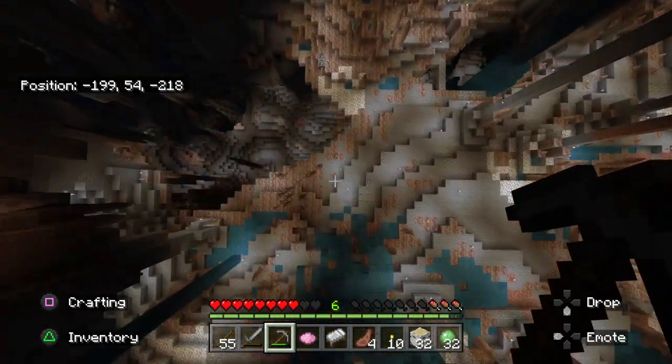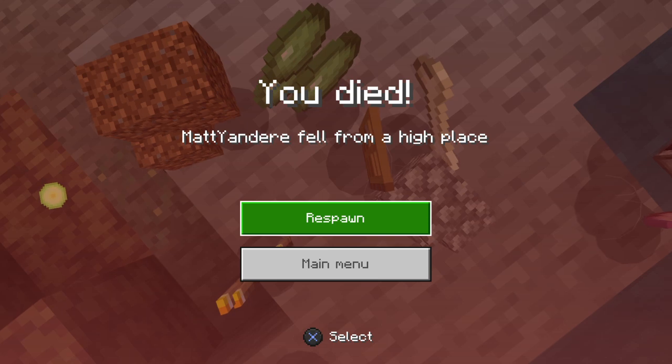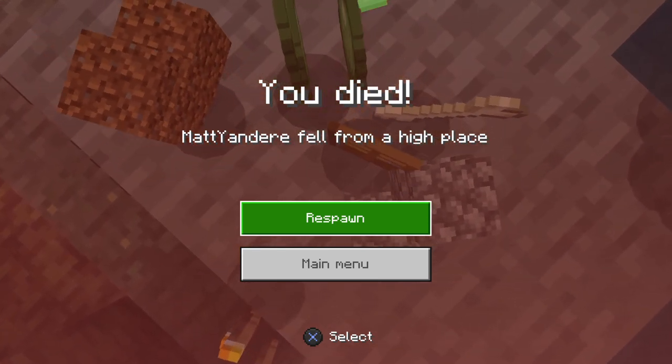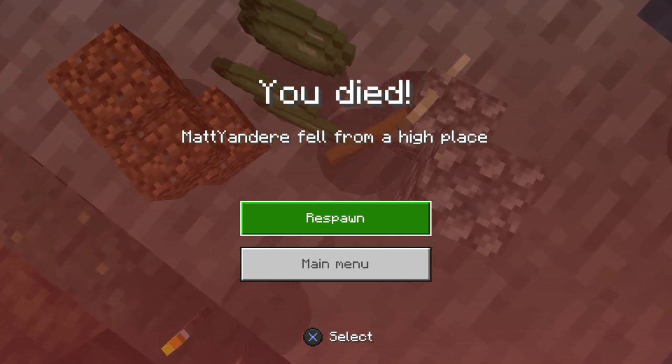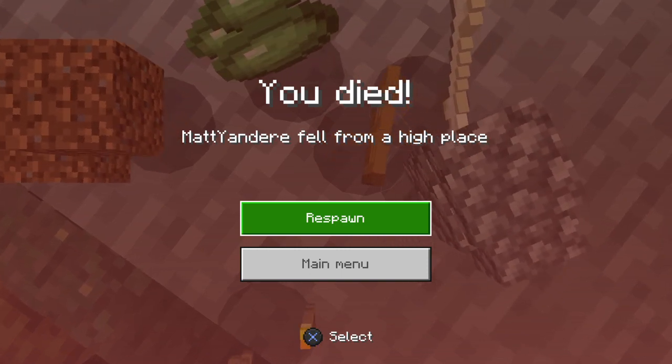Cool. Oh my god, I'm dead. Well, I made the tunnel for you, you're welcome. Do you know how to make a spiral staircase now? Would you like me to—